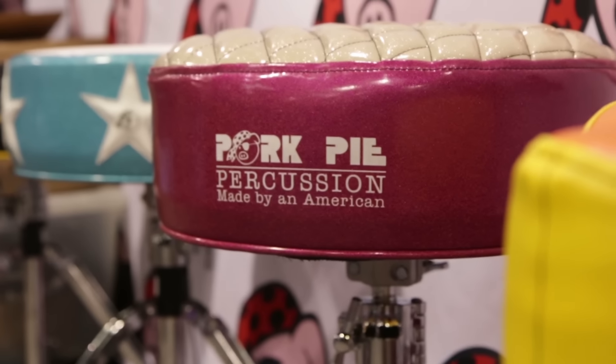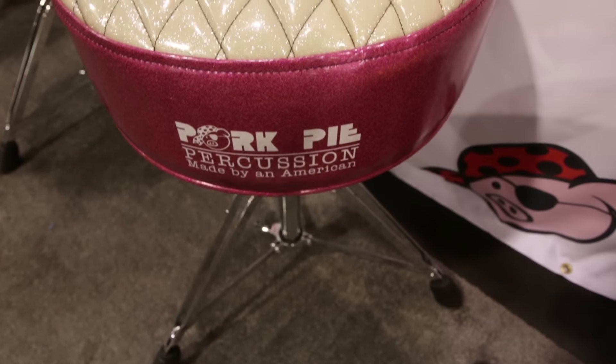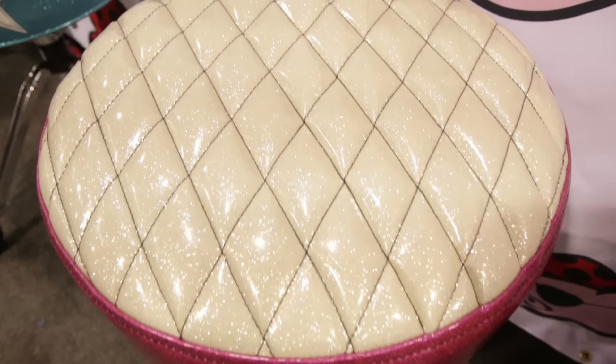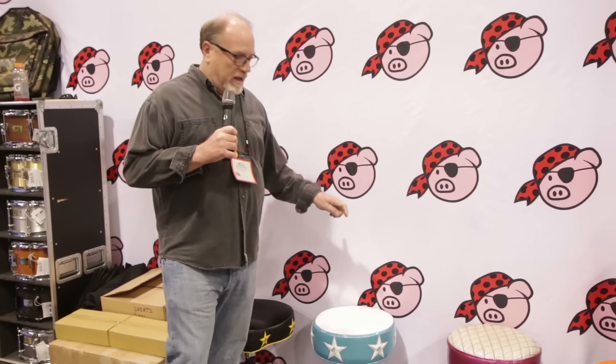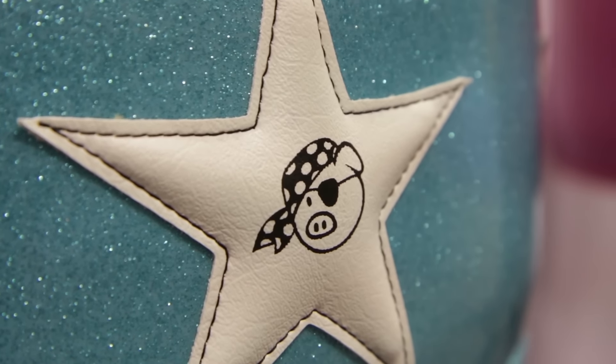This is our new deuce throne that is really, really cool. It's got the cross stitching on top. There's two different patterns of stitching that are available and any color combination that we offer. This is a new light blue sparkle color with a white top and stars.